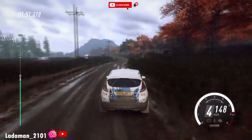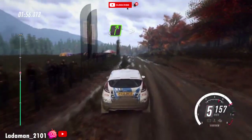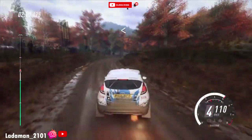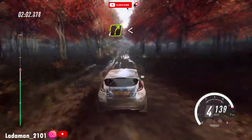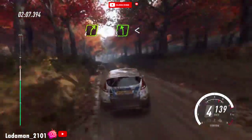30, middle of a jump. Into five right long, tightens, four long, opens. 50, four right of a crest, opens. Keep middle of a crest, into five left. Into five left, opens of a crest.